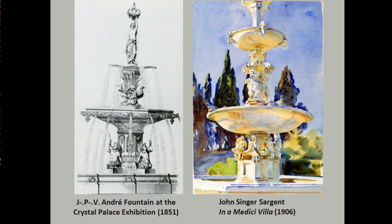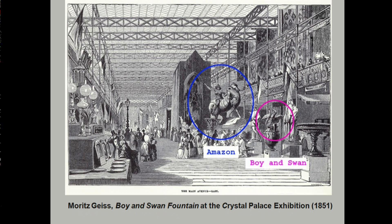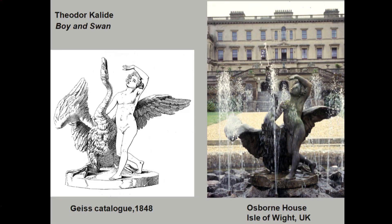At the Crystal Palace, another important thing that happened was that zinc statues were introduced mainly by the company of Moritz Geis in Berlin. I've circled the Amazon on horseback and a Boy and Swan in their exhibit. These statues were later used and copied in the U.S. for American fountains. In fact, the German Prince Albert somehow obtained the Boy and Swan for his private home on the Isle of Wight in the U.K., where it still is displayed.